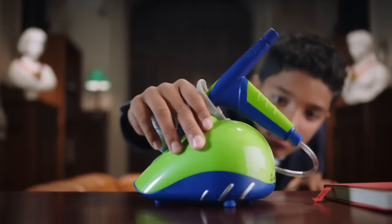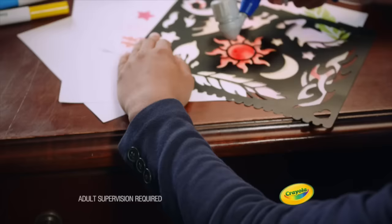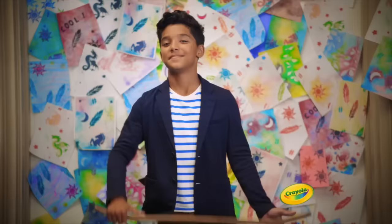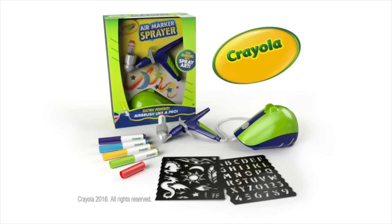You can do something pretty super with the new Air Marker Sprayer from Crayola. Just plug it, click it, and spray it. You can personalize and customize anything you can fantasize. The new Air Marker Sprayer, only from Crayola.